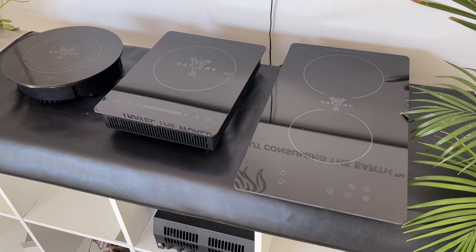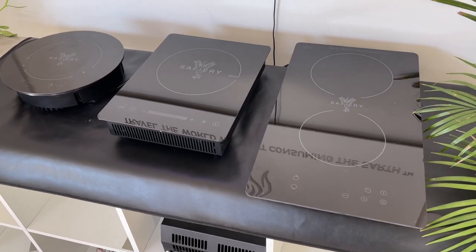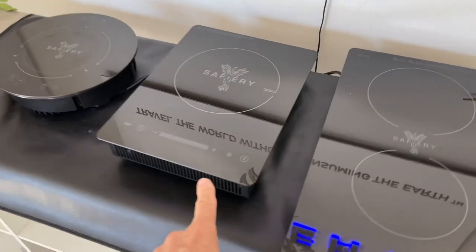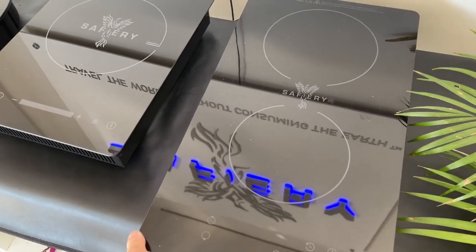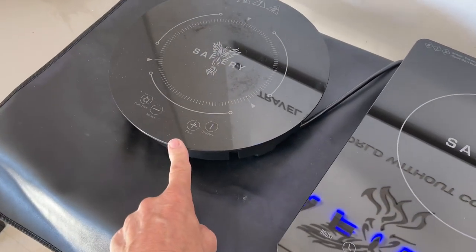Hi, Bruce from Safari, and we're here looking at our induction cooktop range and our new model that's in the centre here. We do have the existing double here — that's 2000 or 3000 watt matched — and we've got the small round one that drops in, that's 1800 watts.